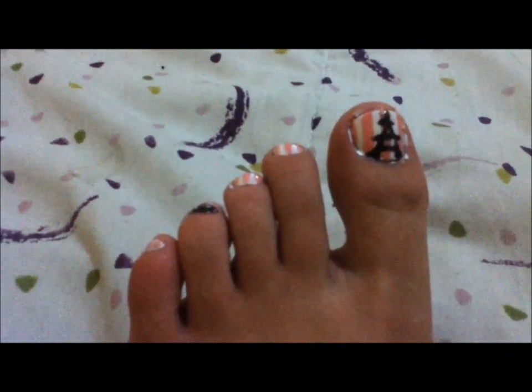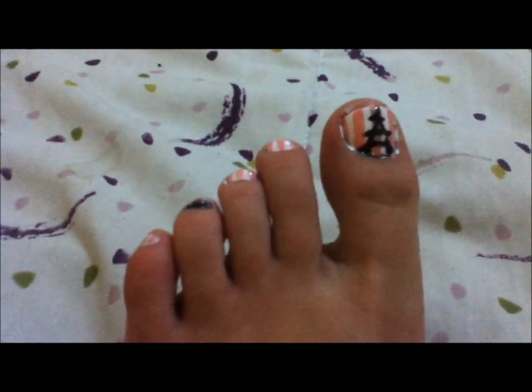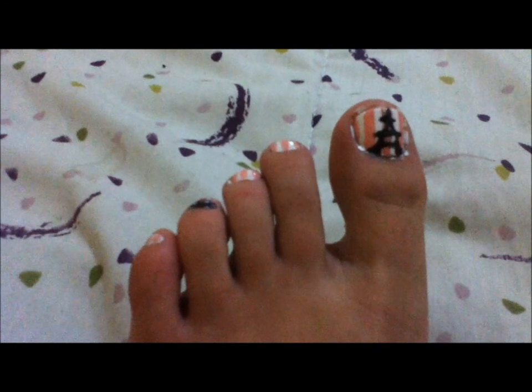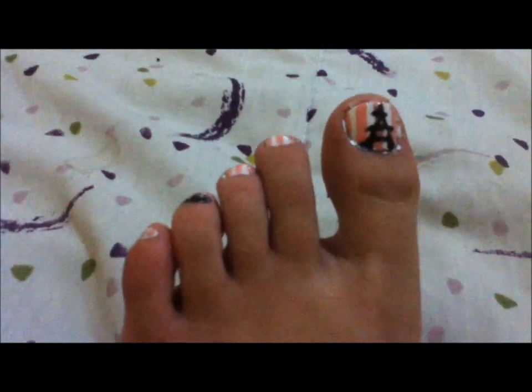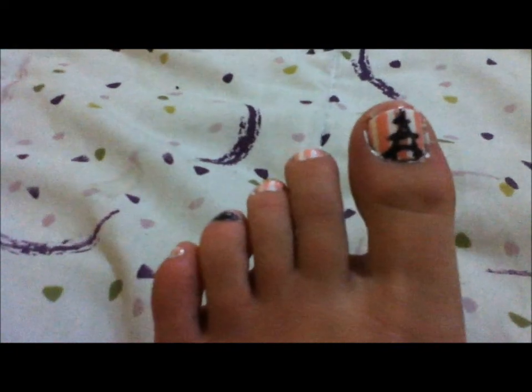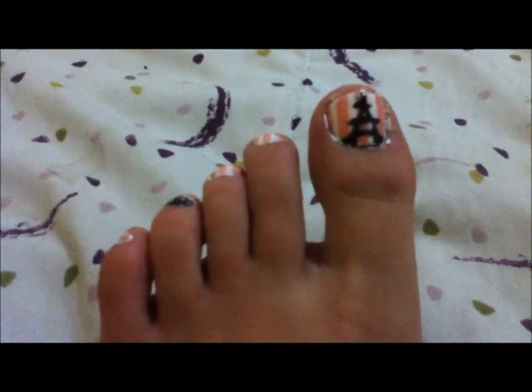I got inspired to do this look by a user by the name of Totally Cool Nails. I'll write in the info box below the name of her video and her username so you can totally check her out. That video is great and a lot more detail than this video will be, because mine is just a picture kind of slideshow. But if you want to learn how to do it how I did it, then keep watching for the tutorial. Bye guys!